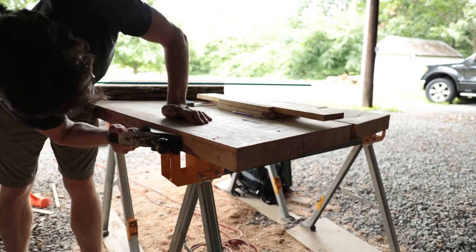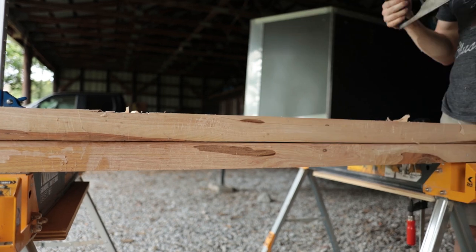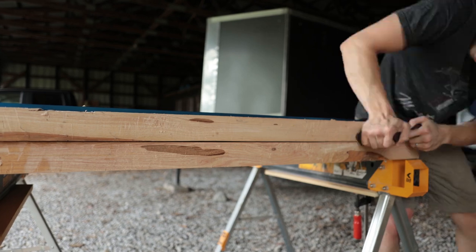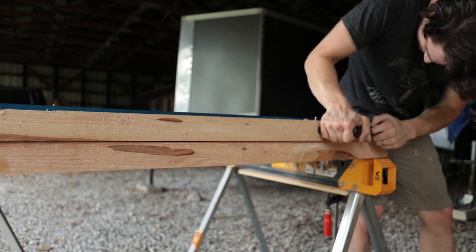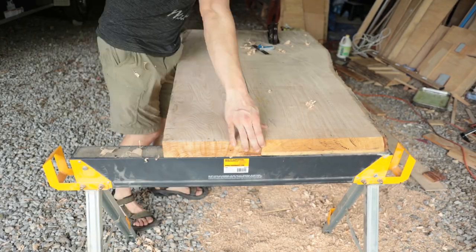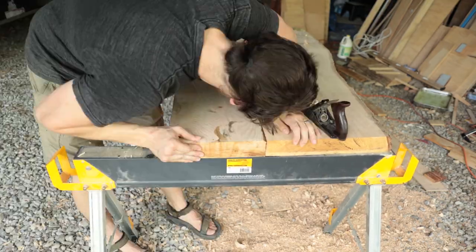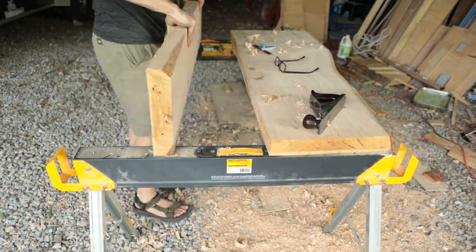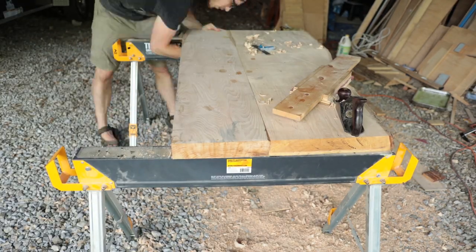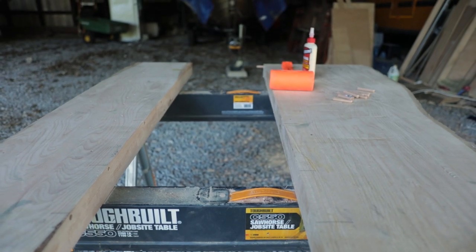You'll notice I'm working on gravel. Working on gravel means there are a lot of variables you have to account for — a level surface is difficult to achieve. Constant attention needs to be made to assure you have a nice level work surface, especially while using a router sled. In order to achieve a level surface, I placed bits of wood and other materials underneath the legs of my sawhorses. While this wasn't entirely reliable, it's what I had to do to get the job done.